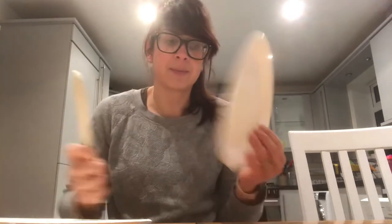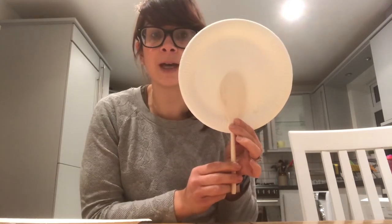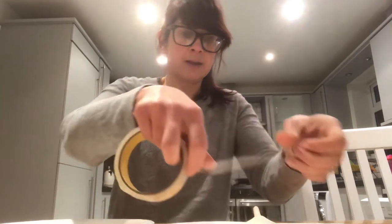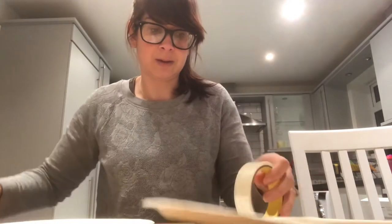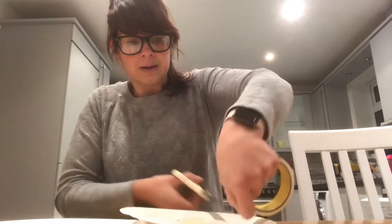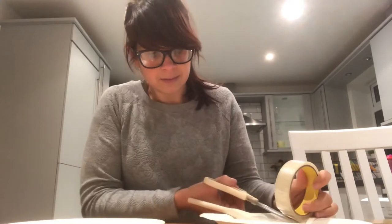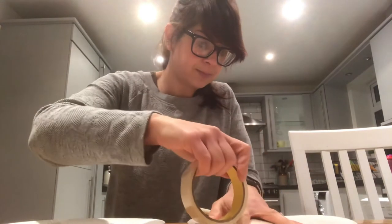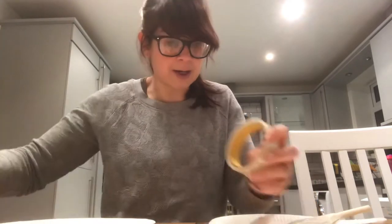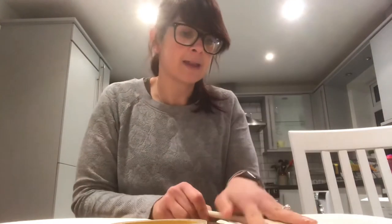So this is how it works. Take one of your paper plates and you're going to sellotape your wooden spoon into the middle, like that. It will probably take a few strips to do this. Now you have your paper plate attached to your spoon like that.